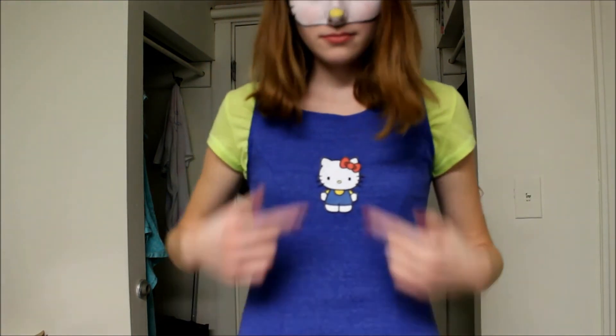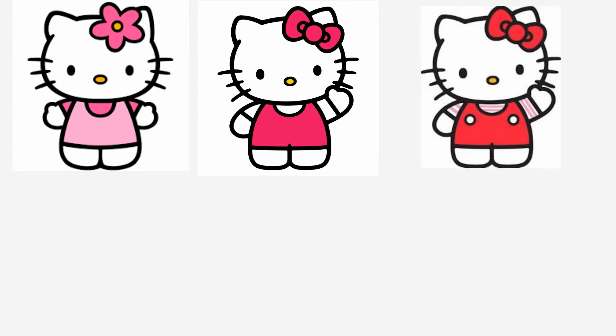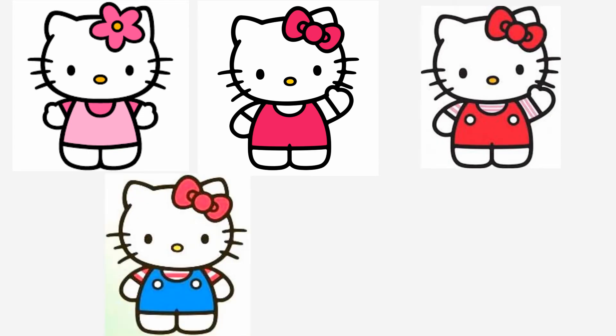I put a photo of Hello Kitty wearing the matching outfit right in the center of my dress as well. The great thing about this costume is that she has plenty of different outfits to choose from, so it's easy to find something you already own to wear.